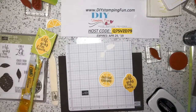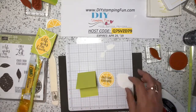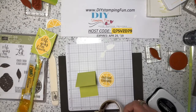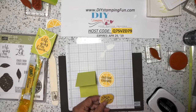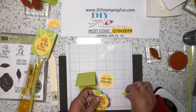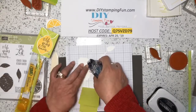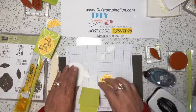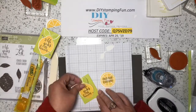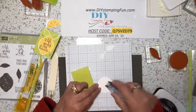I'm going to take my two by five and a half inch piece of Lemon Lime Twist, adding dimensionals to the back so I can add the leaves that were stamped in Lemon Lime Twist. I'll use my Snail for the adhesive. And on the back — here it is — the 'chuck them right back' sentiment.